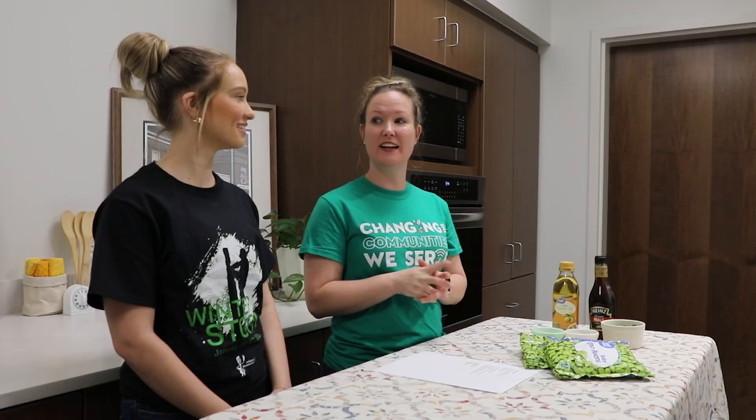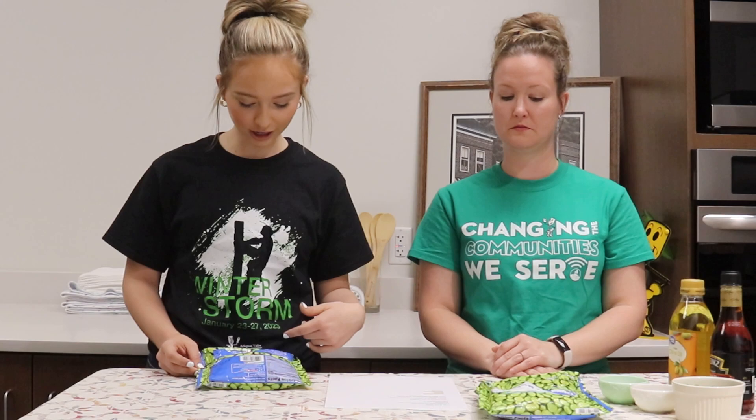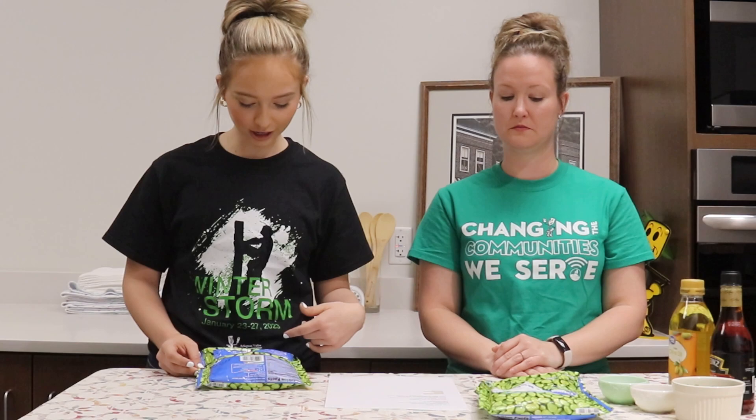First up, we have lima bean salad. It was in the August 1971 issue of Arkansas Living — in fact, all of the recipes today are from that issue, and it's all about a picnic. Lima beans are low-key one of my favorite vegetables, but I never have them, and I only ever eat them just warmed up plain. So I'm really excited about spicing them up a little bit. We're going to follow the directions on the back — empty the contents into a pan, add two cups of water, cover and cook over medium heat for 10 to 12 minutes, stirring occasionally.